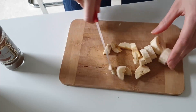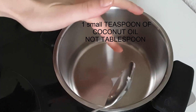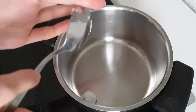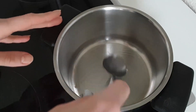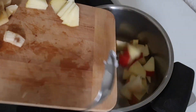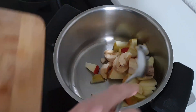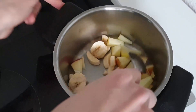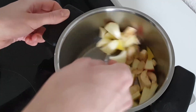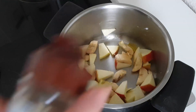Heat your pot and put about one small tablespoon of coconut oil in there — this gives great sweetness and flavor. Then we add all the fruits, the apple and the banana, put a little coconut oil around, and add some cinnamon.